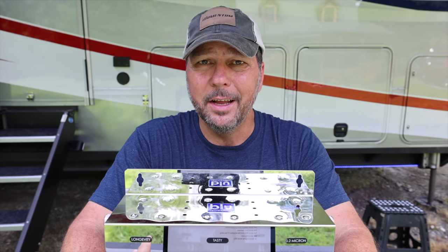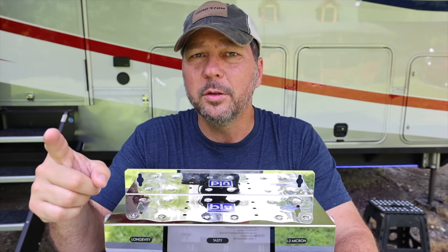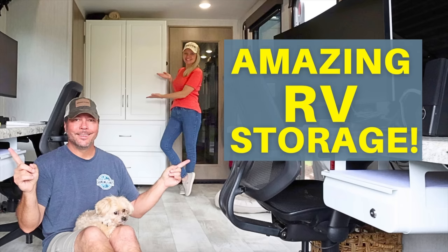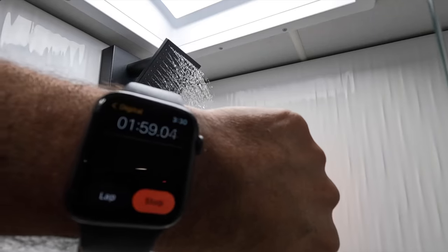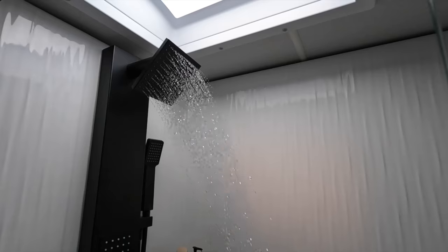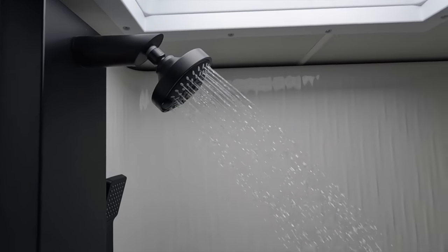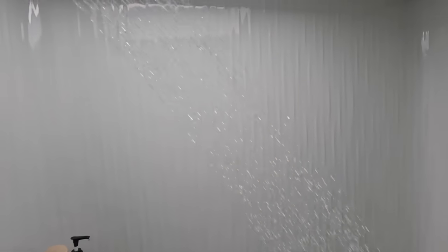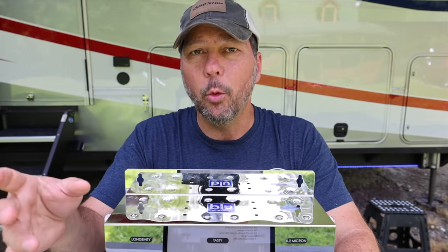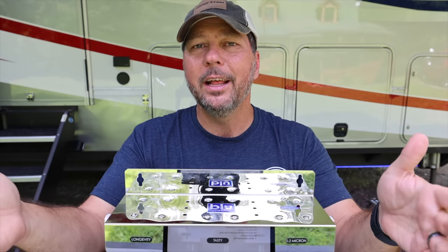You might wonder if three gallons per minute is enough. As long as you're not running your washing machine, taking a shower, and washing dishes all at once, it should be plenty. In a recent video we tested the stock shower head versus the Hoepro shower head — the stock shower head was putting out 2.2 gallons per minute, while our preferred Hoepro shower head used only 1.3 gallons per minute and provided much better pressure. So at 1.3 GPM for a strong shower, we could easily be showering and doing dishes simultaneously. Three gallons per minute is pretty good.